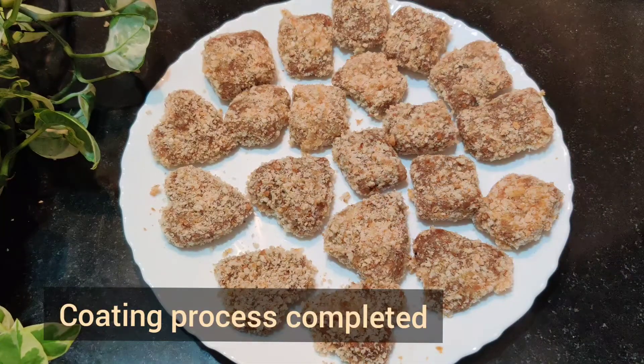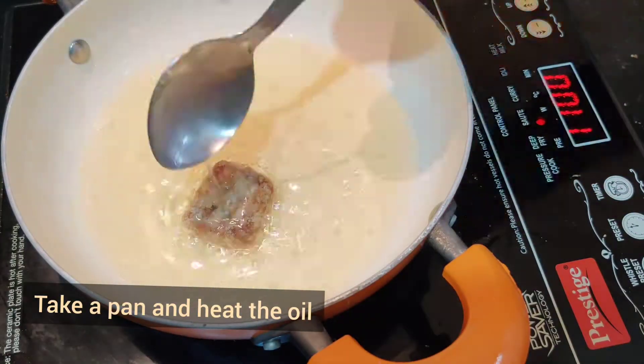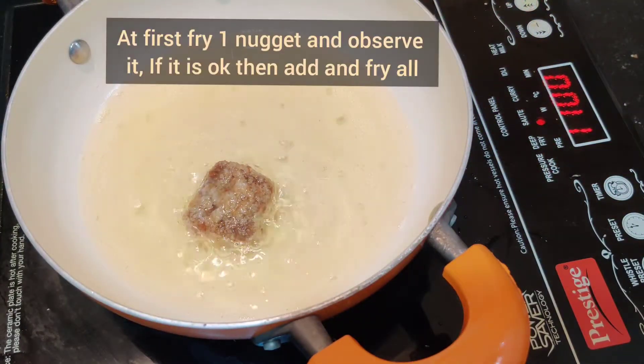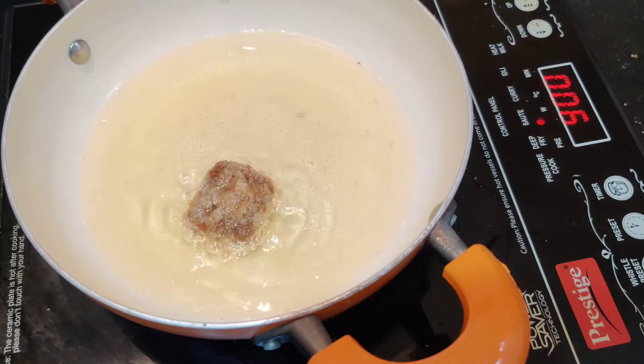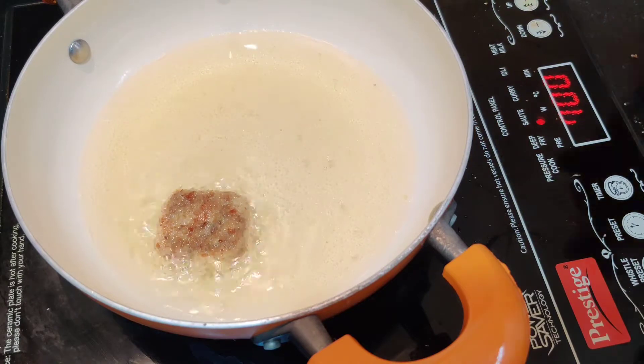You can dry them and store in a tight container. We will add oil to the pan and put the nuggets in to fry.